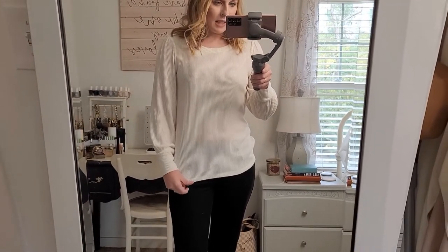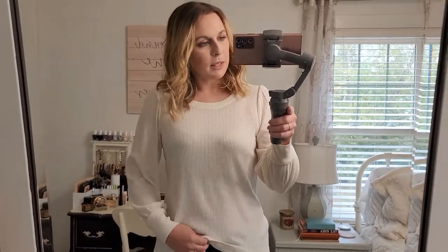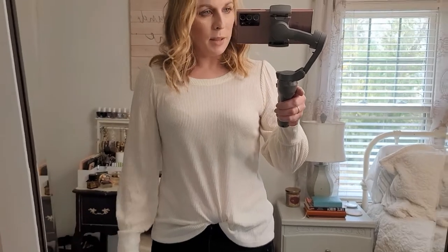Updating you on this top - the fuchsia color was not my taste so I exchanged it for the cream. As you can see, it is a little bit see-through, more than I'd like, so I'm going to have to wear a tank underneath. Even with a nude bra I'm not happy with how it looks without a layer under it. But I love the style of the top and I like it in the cream a lot more - just wanted to show you what that looks like.